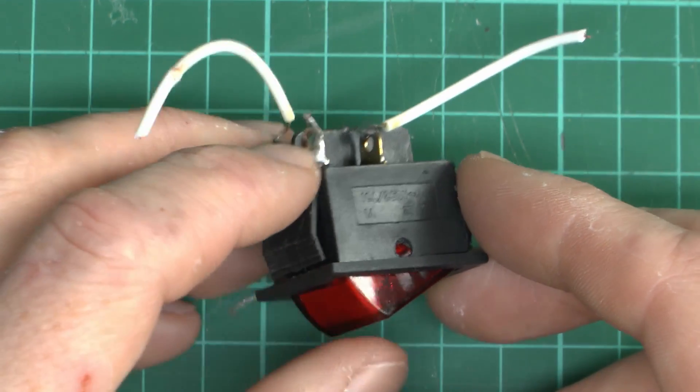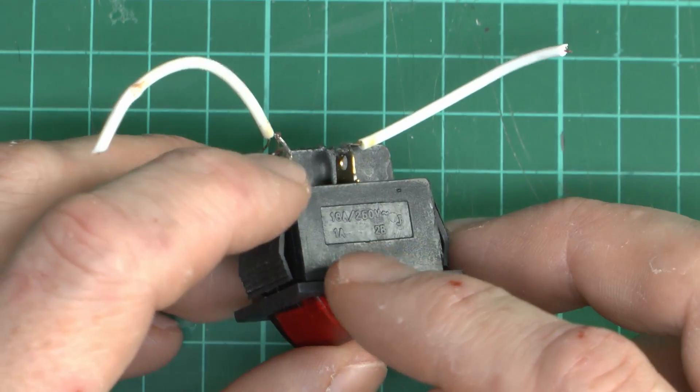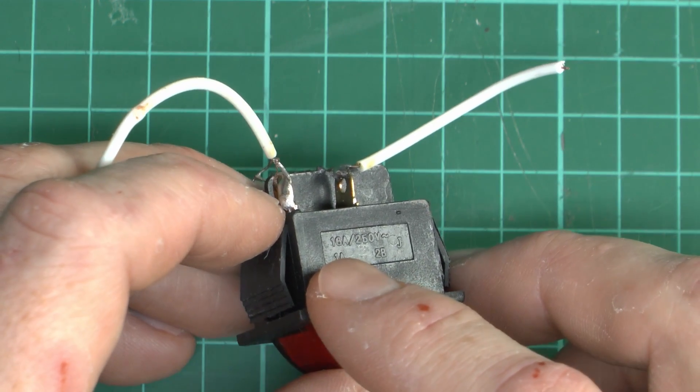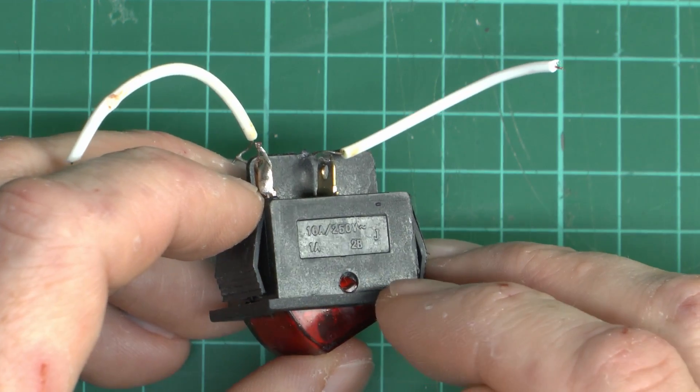Here is the despicable switch from that awful extension lead. I originally said in the other video that it didn't have any markings on, but actually it does — it just couldn't be seen due to the way it was fitted in the case. But it doesn't really say much: it says 16 amps, 250 volts AC, 1A, 2B, and the letter J.